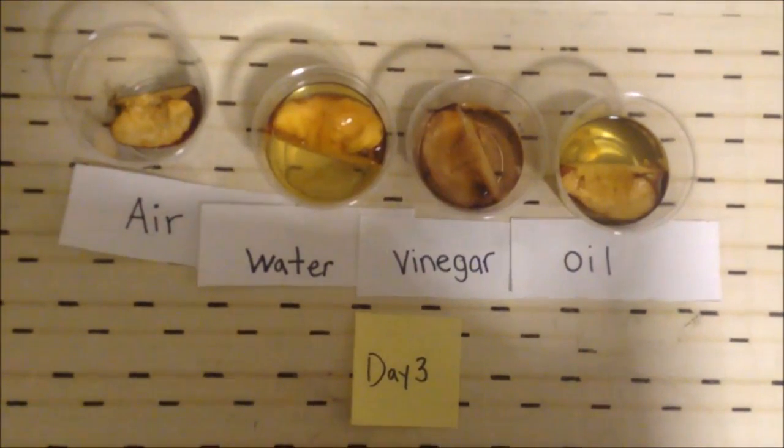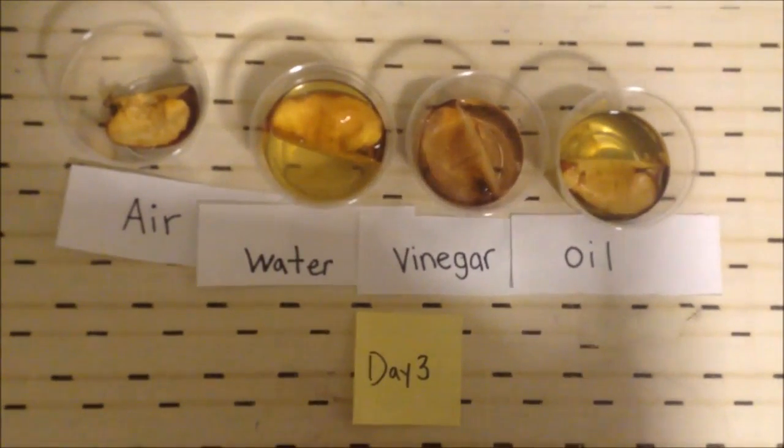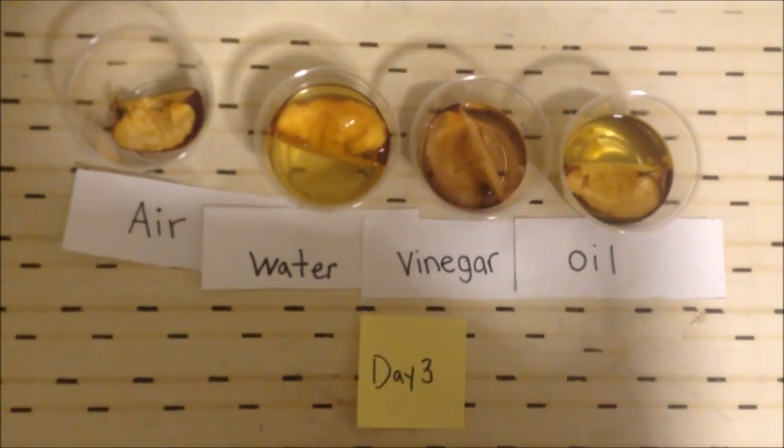Hey guys, it's day three of our apple rotting experiment. This is how our apples look now. We're going to write down our observations in our journal.